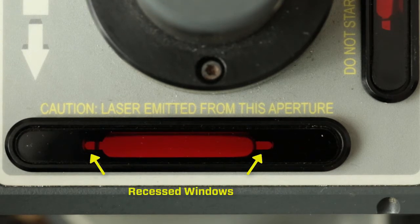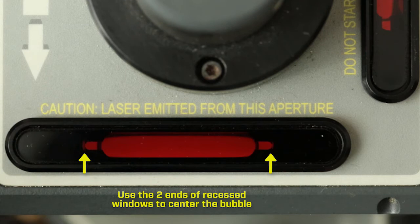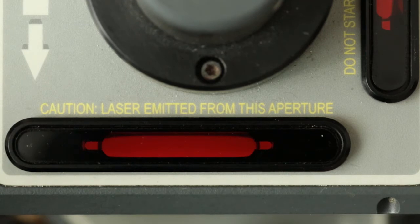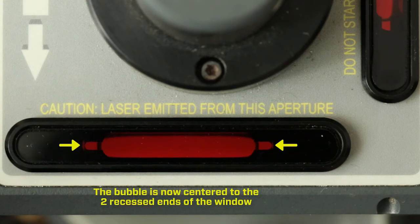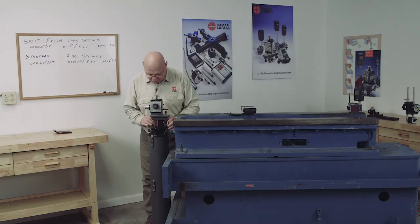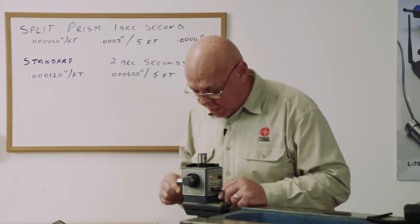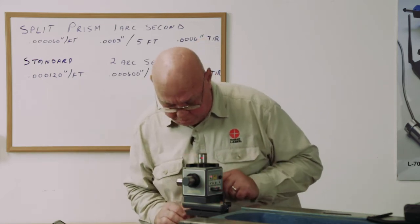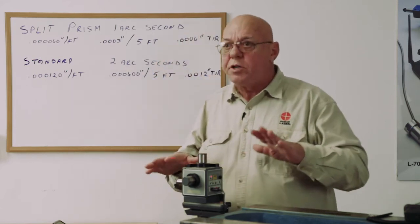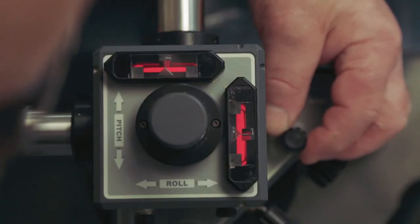You'll notice the window is recessed a little bit on each end because the bubble can grow with temperature change, so the ends are recessed and you'll use those recessed ends to center the bubble. When leveling, stand right over and look straight down — don't look in from the side. Get your nose right over the prism and look at the vials. Level in both directions; you can't just level one direction.